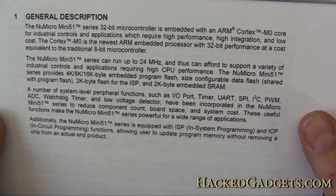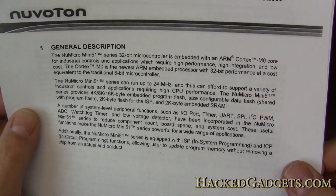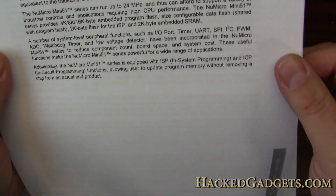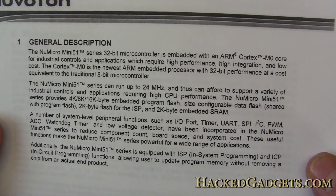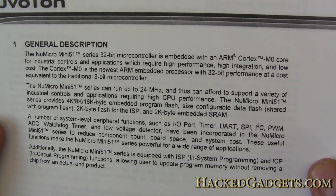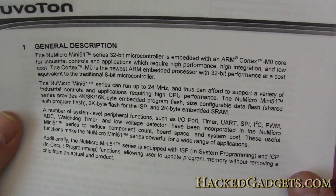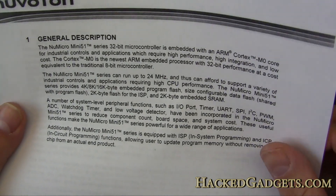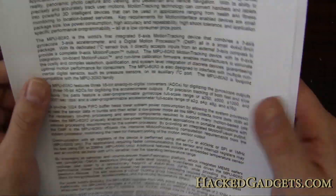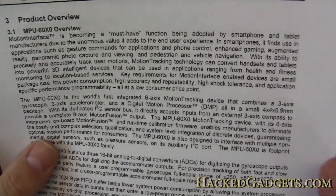The middle chip is the microcontroller — a Mini54ZAN. It's from the Mini51 family. This is a 32-bit ARM Cortex-M0 microcontroller, so it's a pretty powerful chip.